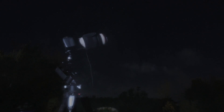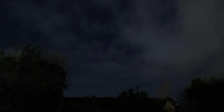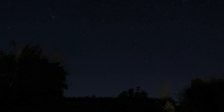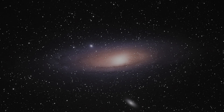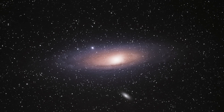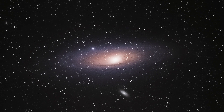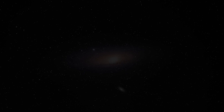Let's finish shooting Andromeda Galaxy. We'll see you next time.